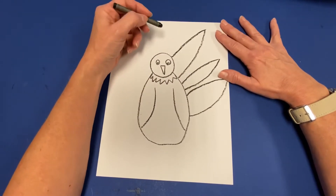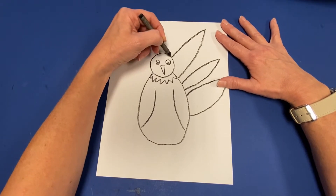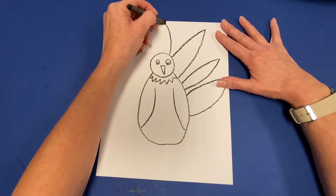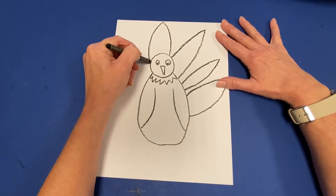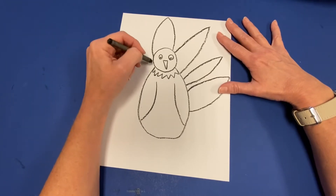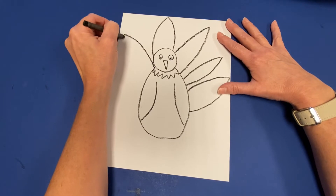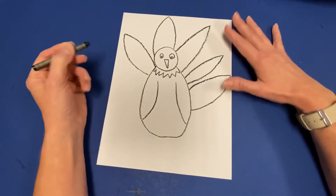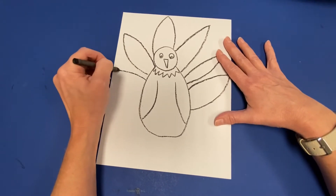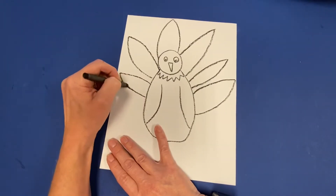I want one feather to go over the back of my turkey too, so I'm going to start at the top of the head, draw it going up, coming back down so it looks like it goes behind the head. Now I have four feathers. I'm going to add a fifth feather and over here a small sixth feather because I don't have much room for many more.